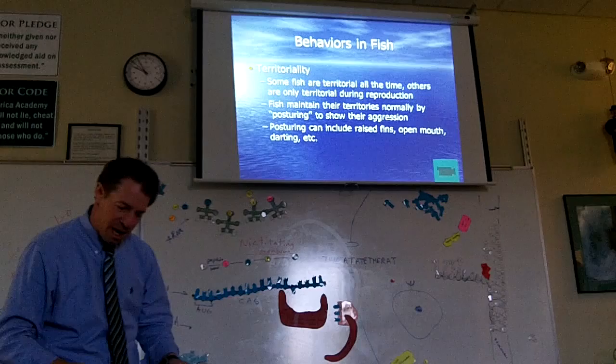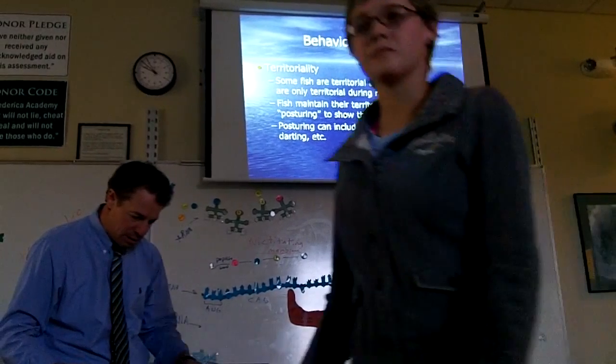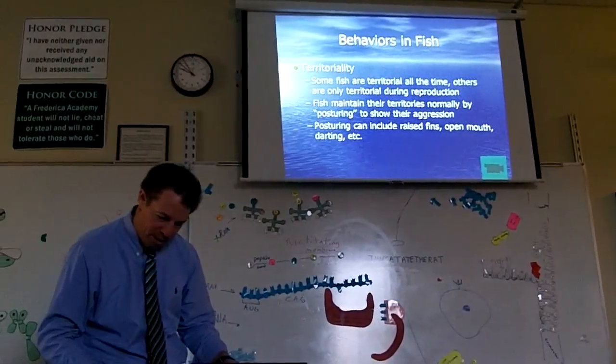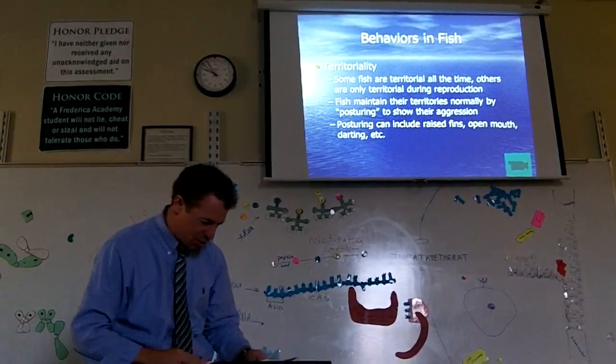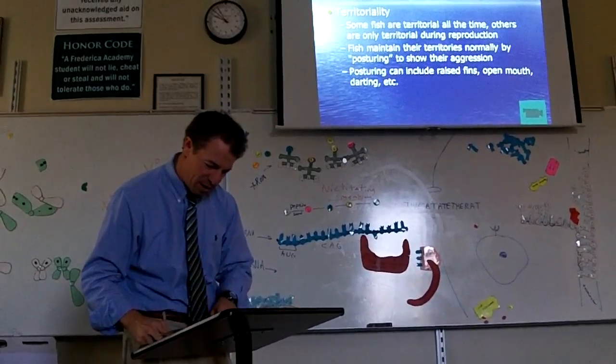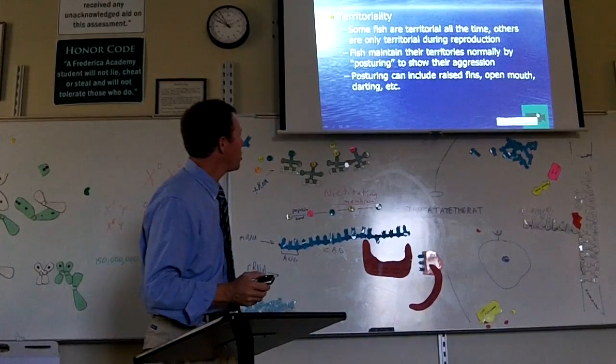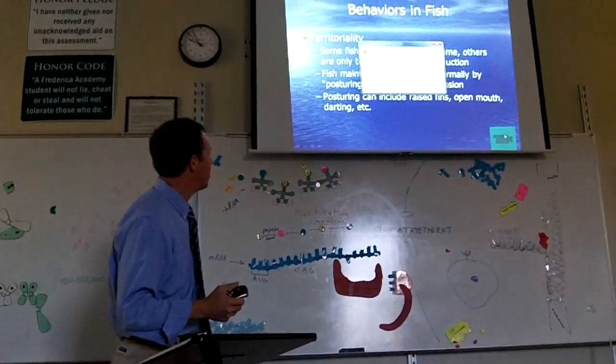We're about out of time. Read through page 167. I'll show you this little video about shark territoriality.